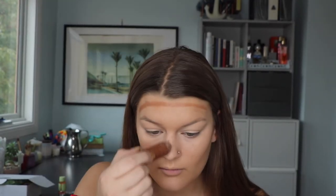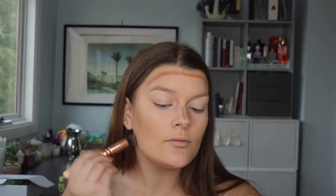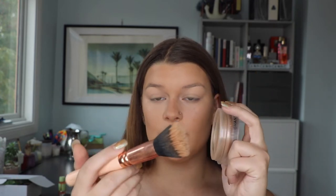My two favorite cream contour and bronzer products are the Clinique Chubby Stick in Curvy Contour and the Chanel Soleil Tan de Chanel. I use a small stippling brush — this is a Zoeva Petite Stippling Brush in 102 — to blend out the contour. For the Chanel bronzer I go in with a large Zoeva 125 Stippling Brush, swirling the product in it and going straight on my face. This really warms up the skin and makes it look like you genuinely got a really good tan.